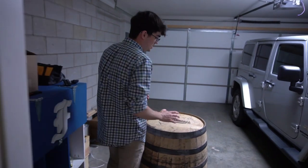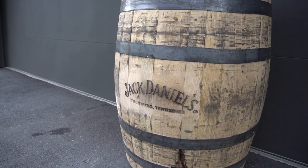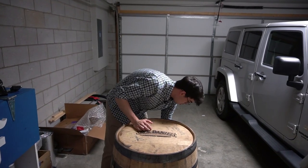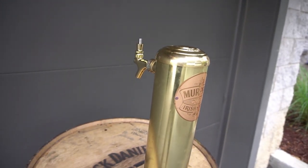So we went the unique route. We decided to go with a Jack Daniels barrel for the enclosure — it's full of character and it's awesome as is; I don't have to refinish it or do anything to it. Now to access the beer from the barrel, we're going to use this beer tower — it's an old Murphy's Irish Stout beer tower — and we're going with brass for a little bit of pop.